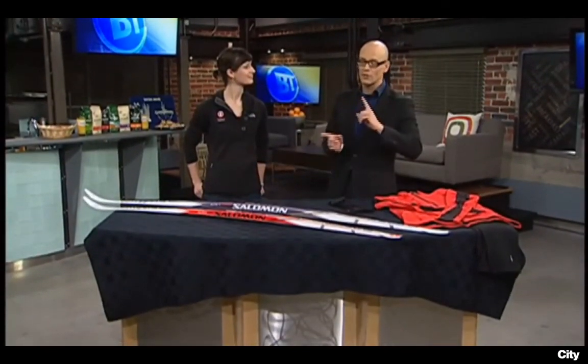Thank you very much, Courtney. This time of year, a lot of us search for a way to get out and enjoy and embrace the cold weather, and cross-country skiing is one of the easiest and funnest ways to do it. We've got Buffy joining us again as we talk with Willard and Supply about how to find the skis that are good for you.